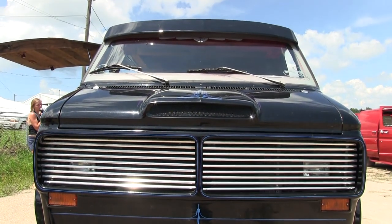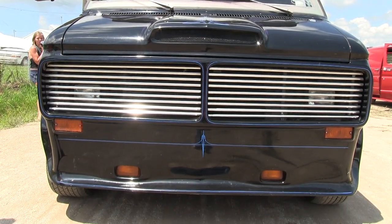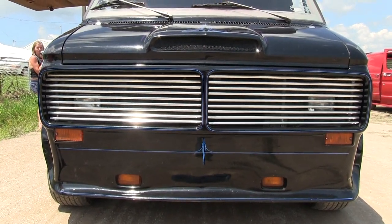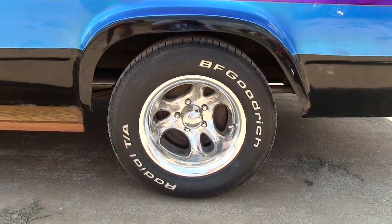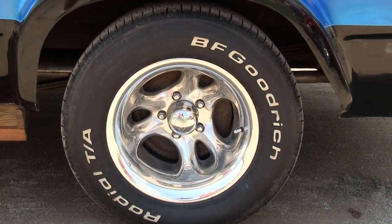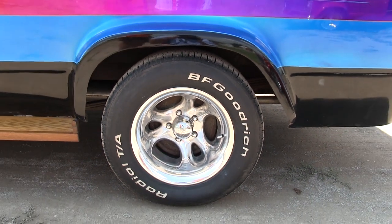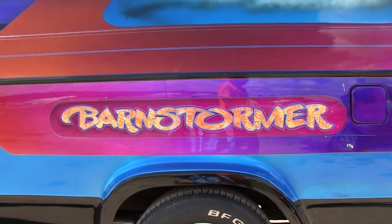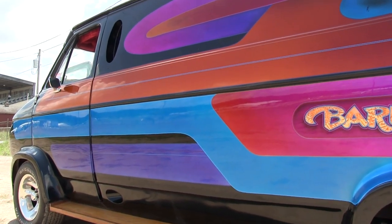I shaved the bumpers off the front and it's got a hooker hood on it. I've had two or three different sets of wheels through the years. The wheels are American Eagles — that's the latest set I put on. It's hard to find 15-inch wheels anymore for a van since everybody's going to the bigger size, but I hunted around until I found a set that really looked good on the truck.